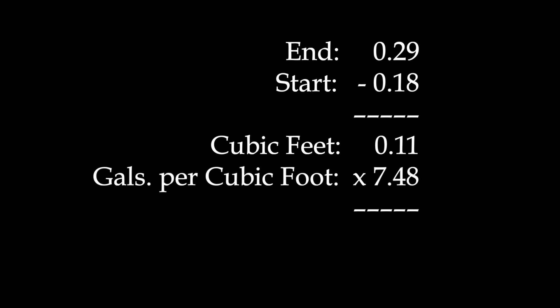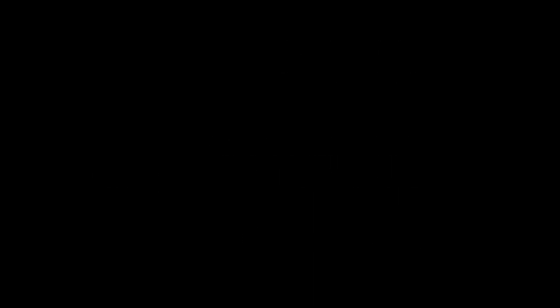To get gallons, I multiplied that by 7.48, the number of gallons in a cubic foot. I got 0.82. This toilet is a dual flush model rated for 0.8 gallons per flush, so for the low volume side, what we measured is very close. That means it's working correctly.